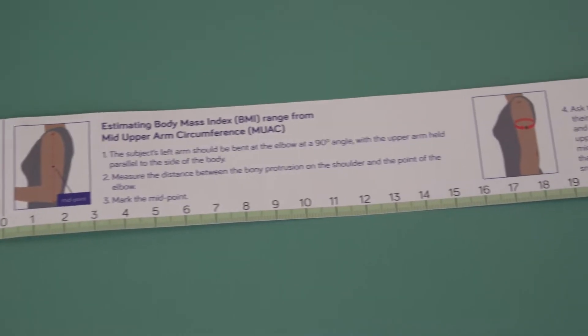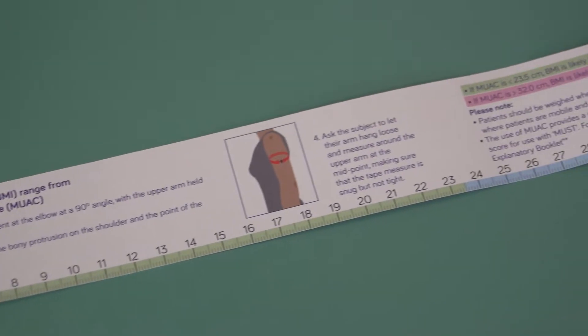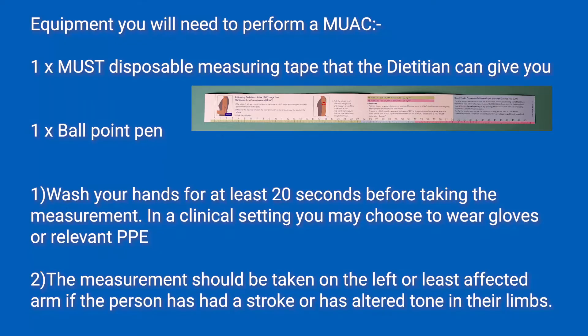For this procedure, you will need the following equipment: a MUAC disposable measuring tape that the dietician can give you, and a ballpoint pen.